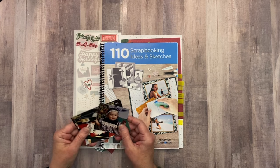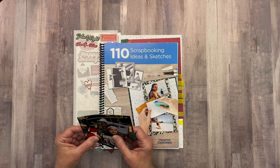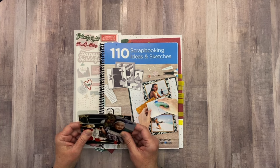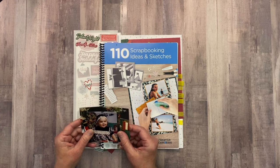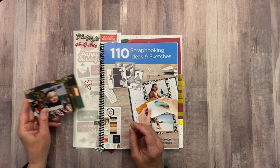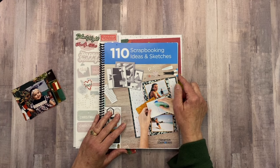As you know, I am using the Creative Memories 110 Scrapbooking Ideas and Sketchbook for this series. Since today is day 5, I will have 5 photos on today's layout and I am ready to go, so let's go ahead and jump on in.